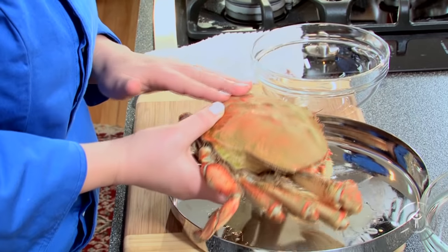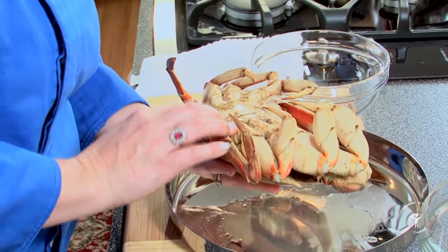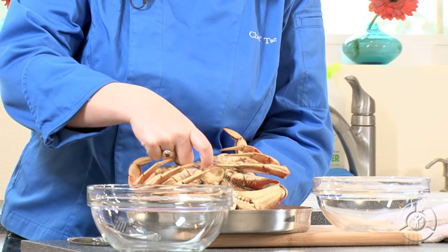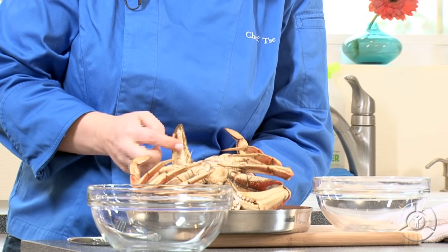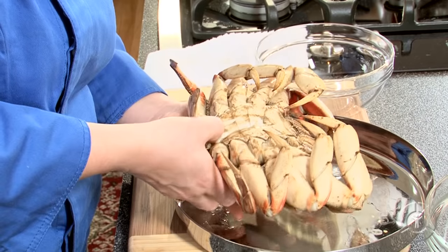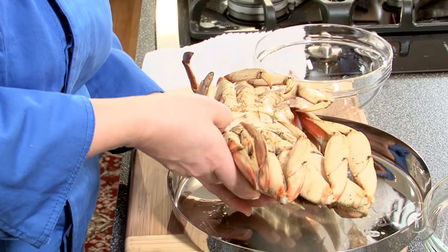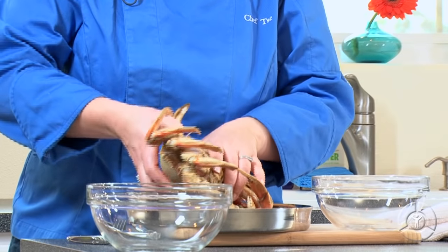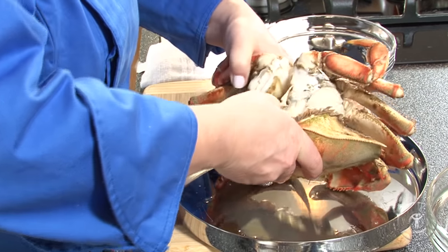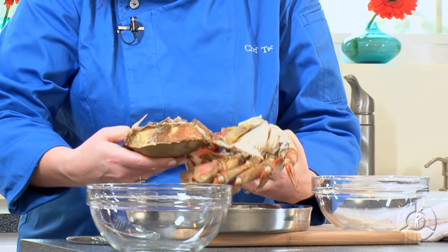So we're going to flip our Dungeness Crab over. This little piece right here is called the apron. All we're going to do is slide a finger underneath and just lift up that flap. Then I'm going to put my thumb right at the edge between the body of the crab and the top shell, and just using my hands and a little leverage, the shell just pops right off.